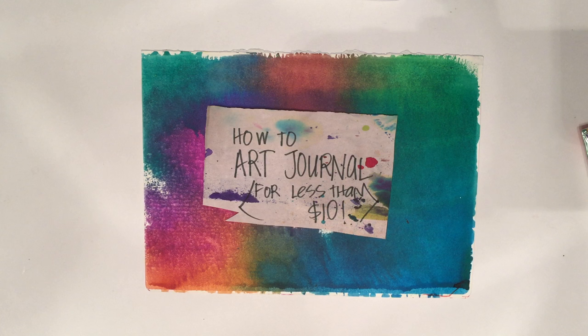Hey everyone! It's Heather from DollarStoreCrafts.com and today I have a haul video for you with stuff that I got from the Dollar Tree for making an art journal. I'm going to show you the supplies you need for how to art journal for less than $10.